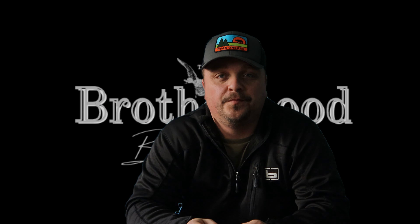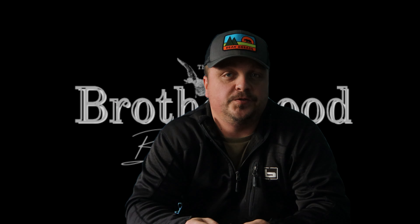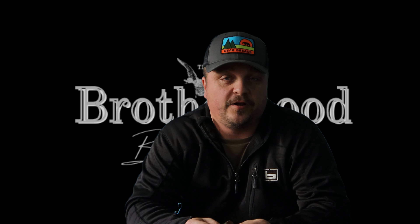Hey guys, this is Tom from the Brotherhood. I wanted to go over two common issues I hear when talking to guys about turkey diaphragm calls.